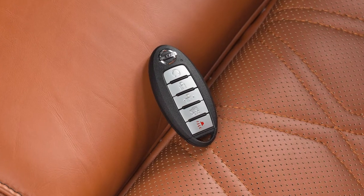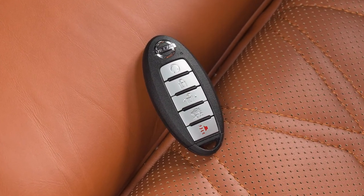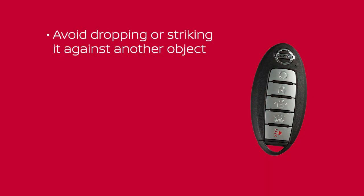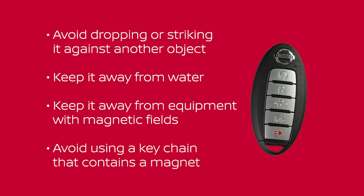The Intelligent Key contains sensitive electrical components. Please avoid these circumstances that could affect its operation: avoid dropping or striking it against another object; keep it away from water; keep it away from equipment with magnetic fields, including computers, cell phones, TVs, and audio accessories; and avoid using a keychain that contains a magnet.